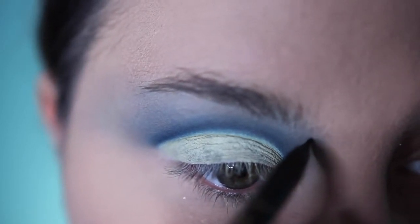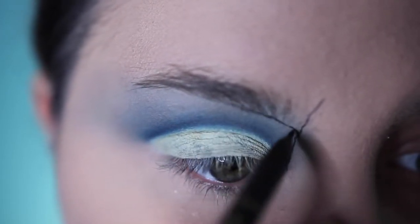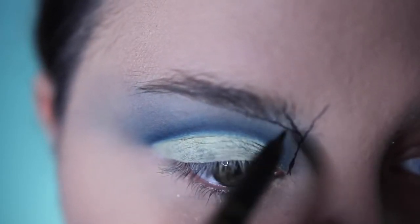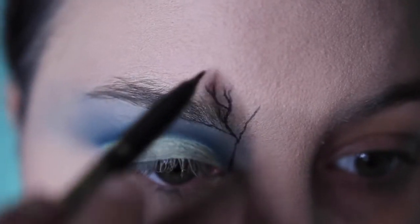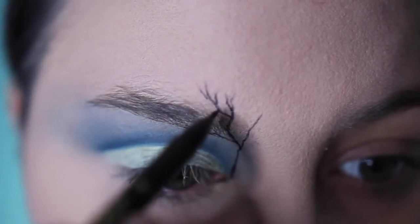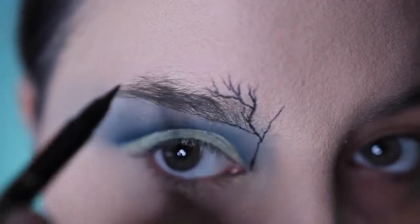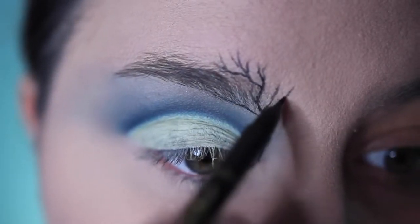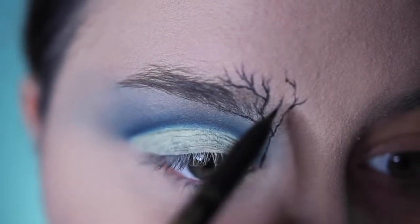I'm taking a very fine pointed eyeliner — you can use any liquid liner or a felt tip liner for this. I'm using the Tarte felt tip liner. I am making a little tree, starting from the inner corner of my eye, extending all the way up past the front of my eyebrow, and then making little branch shapes. You can see how they are: one line, and then branching off of each of the tips. My tree is relatively sparse, but you can make this as big or as little as you want.